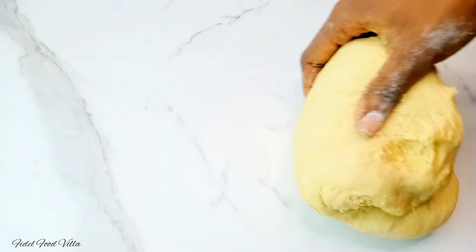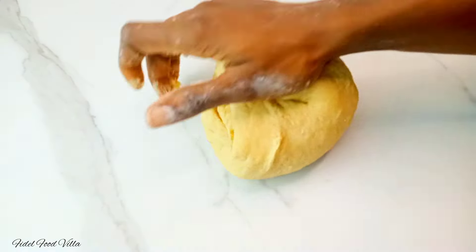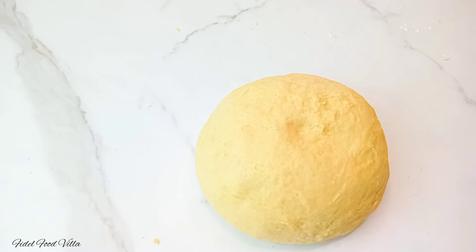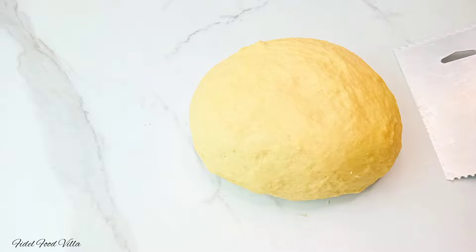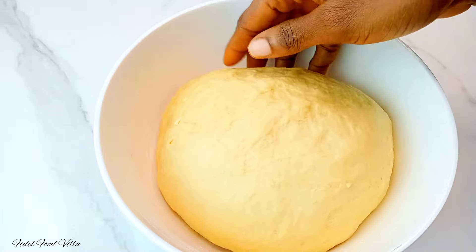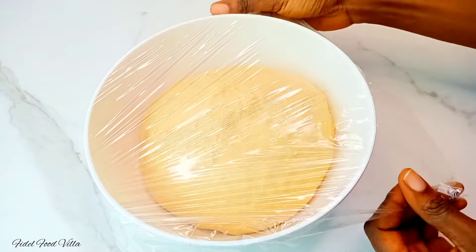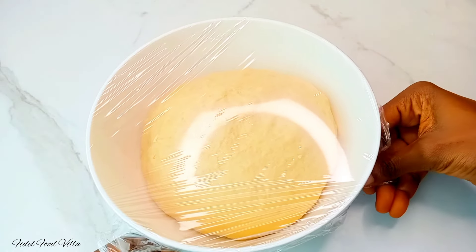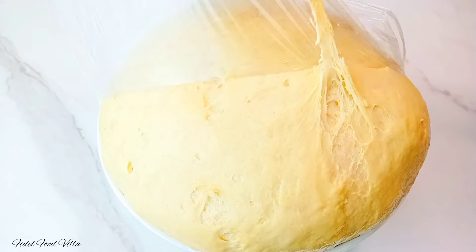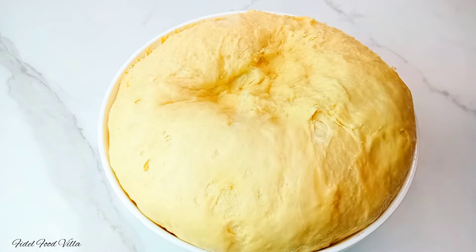As you continue to knead, the dough will come together and won't be as sticky as it was. The test to know if it is ready is to press in with your thumb — once it is not sticking to your hand, it is ready, and it should look smooth as well. Transfer that to an oiled bowl, cover it, and let it sit in a warm place for one hour. After one hour it should have doubled up in size. Go ahead to deflate the dough and then cut it up into your preferred size.